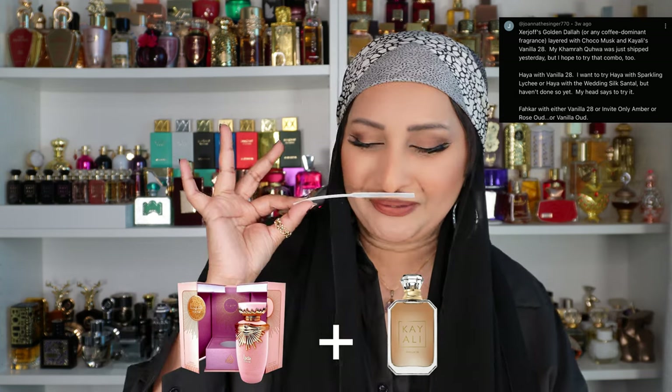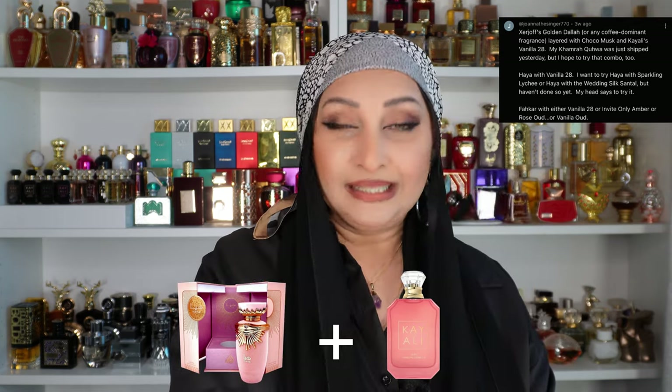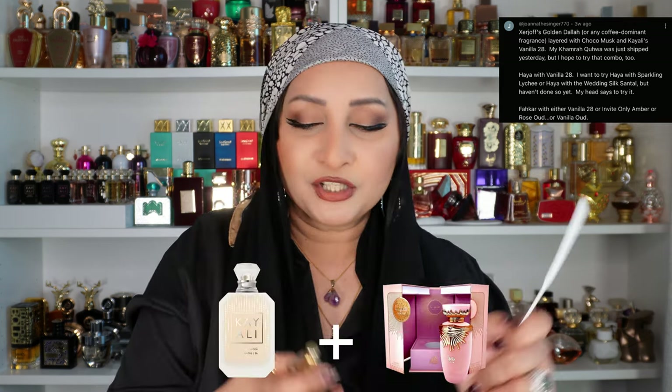She also wants to try Haya with Sparkling Lychee. Let's spray Haya and then add Sparkling Lychee. This is a little too sweet for me — it's nice but it's becoming a little juvenile, which makes sense because this is a very candy scent. In my review I said it smells like lychee-flavored heart candy, and it's overpowering this perfume a little too much, so Haya is kind of lost in the mix. This one is not really working.